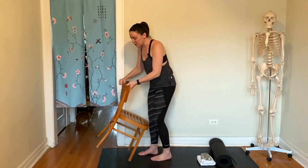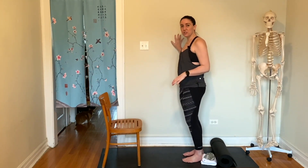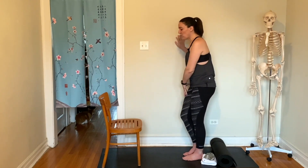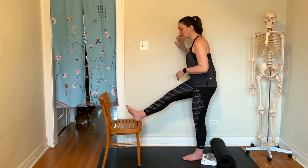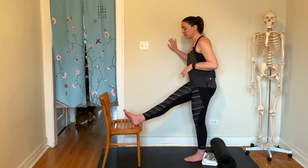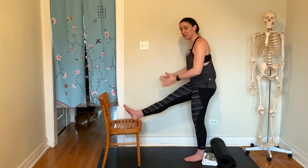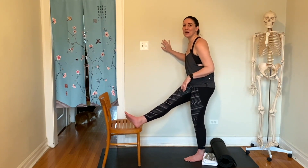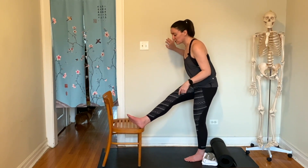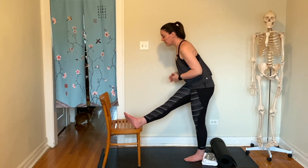Take your chair and make sure it's in a good place for you, close to the wall, so you have something to hold on to if you lose your balance. You're going to take one leg — I'm going to put my right leg up on the chair, right in front of me — and then shift it so that my heel comes to the left corner of the chair, so my leg goes from being straight in front of me to being crossed in front of me.